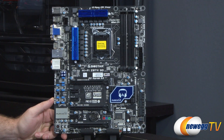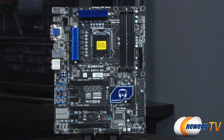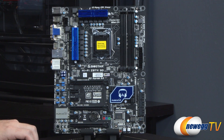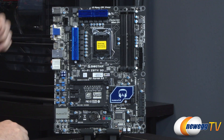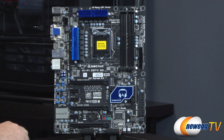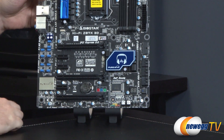Here at the front of the board, I wanted to point out the fan headers — you get a total of five. One of them is four-pin, and that's a CPU fan header located right here. You get three more three-pin fan headers: one at the top right for a system fan, one in the bottom right corner, one in the bottom middle. And then one more system fan header underneath this blue heat sink for a rear exhaust fan.